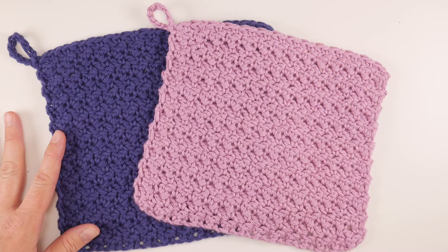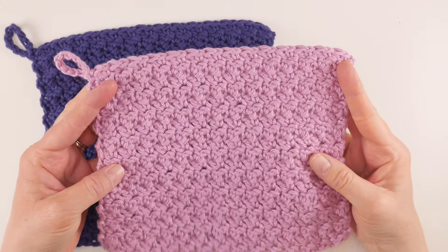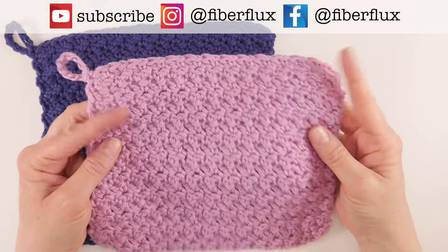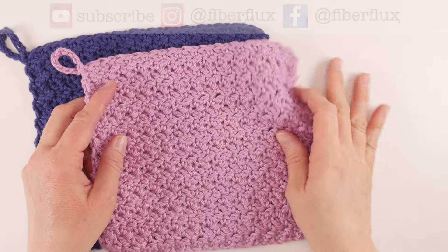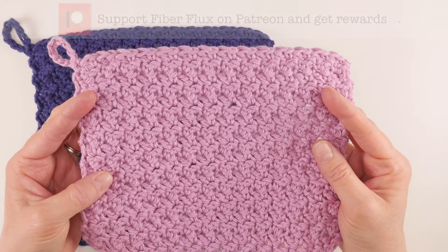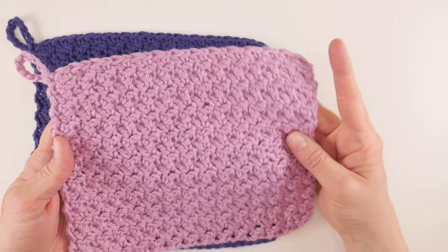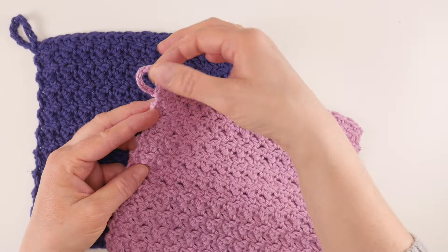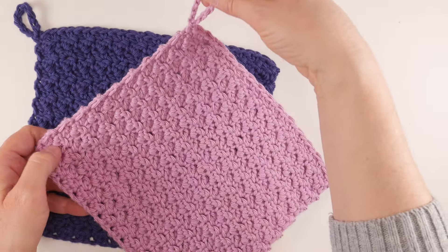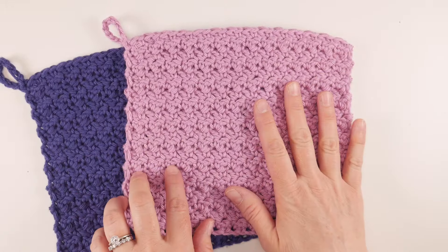Hi everyone, it's Jennifer from Fiber Flux. In this video I'm going to show you how to crochet this gorgeous Suzette stitch dishcloth. This is a super easy project and it makes a lovely stitch just using some very simple stitches like double crochets, chains, and single crochets. We're gonna learn how to make this dishcloth stitch by stitch, and we also have an optional hanging loop if you'd like to learn how to make that as well — it's nice to hang up to dry or to display.